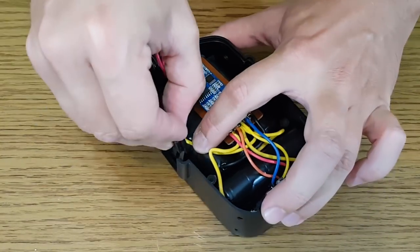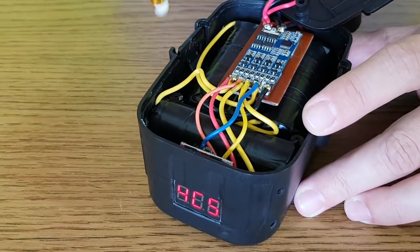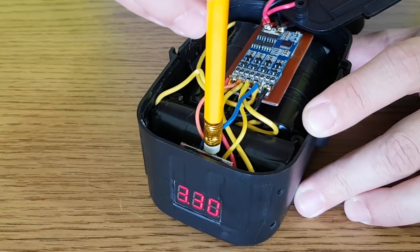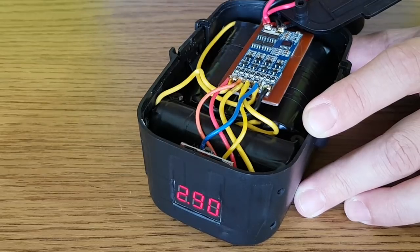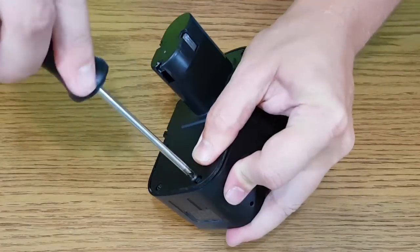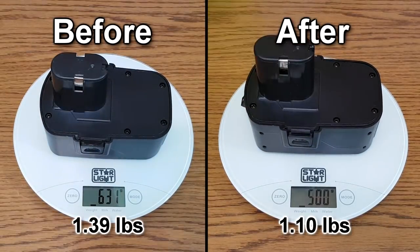Before closing the battery case, I need to set the low-voltage alarm. It has a range between 2.7 and 3.7 volts, or you can switch off the beeping alarm — I'll set it to 2.9 volts. Let's check the battery weight: after this conversion the battery weighs 130 grams less. Not a big difference, but it is an improvement.